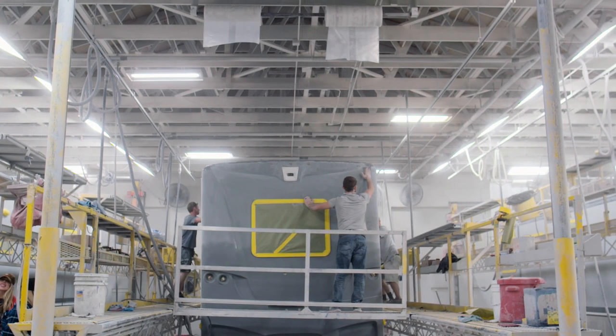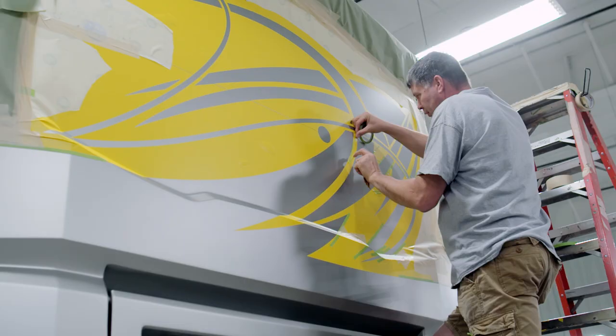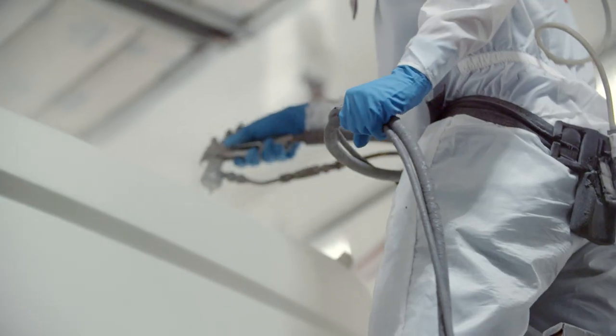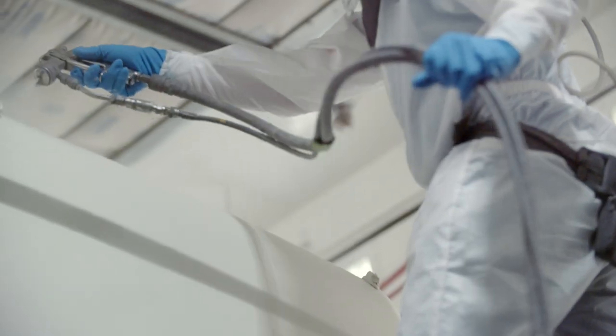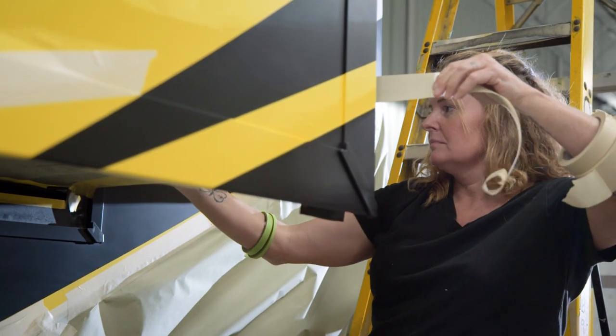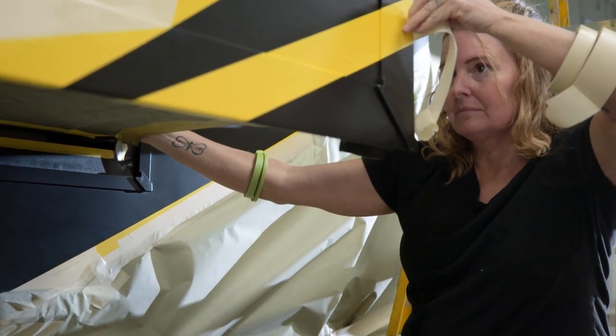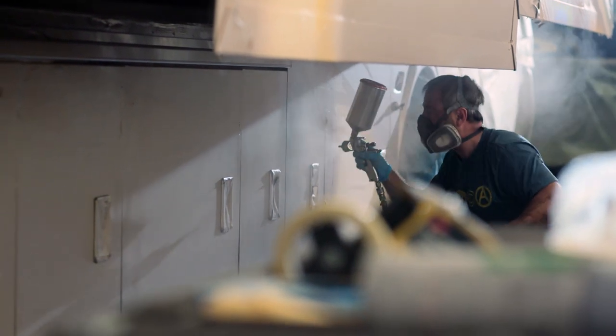Defined as a work done with extraordinary skill, a masterpiece can only come to life in the hands of highly trained and experienced artisans. Or, in the case of our exclusive full paint masterpiece finish, men and women who have spent years honing their craft inside one of the most advanced paint centers in the country.